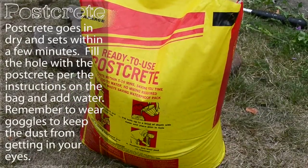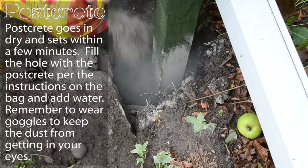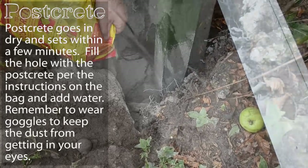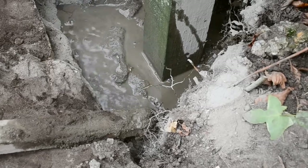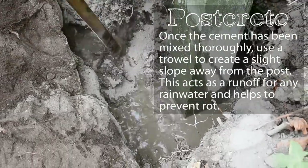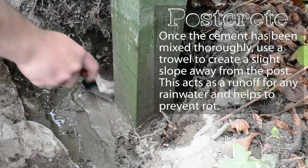For this install we're using a ready-to-use post creep. This goes in dry and sets within a few minutes. Fill your hole with the post creep as per the instructions on the bag and just add water. Remember to wear goggles to keep the dust from getting in your eyes. Mix the cement within the hole — it sets pretty quickly so work fast. Once the cement has been mixed thoroughly, use a trowel to create a slight slope away from the post. This acts as a runoff for any rainwater and helps to prevent rot.